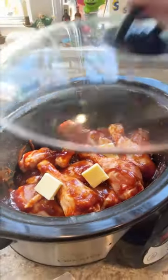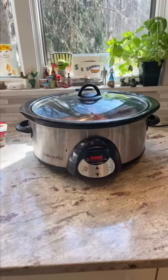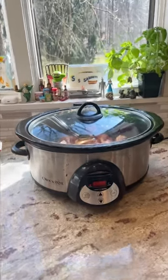I would recommend it because I really think it adds something. Set the crock pot for four hours on high and trust the process. It's going to look worse before it looks better.